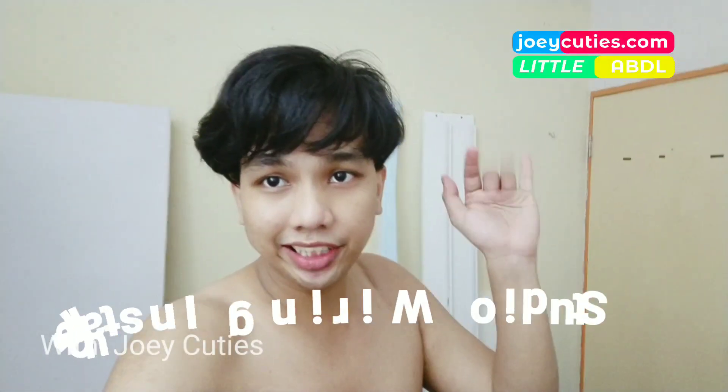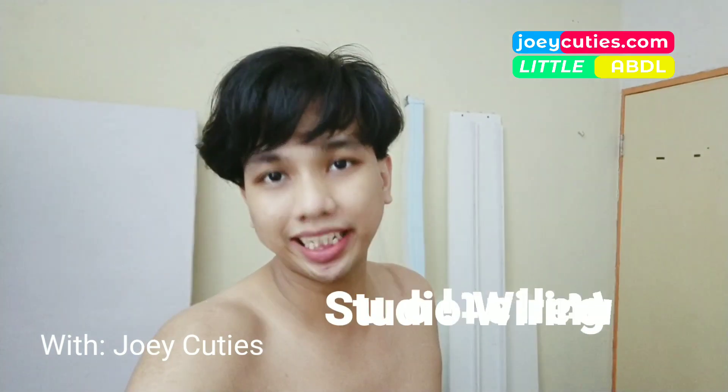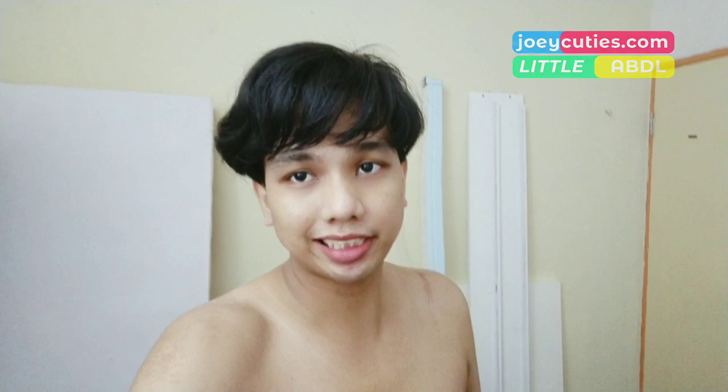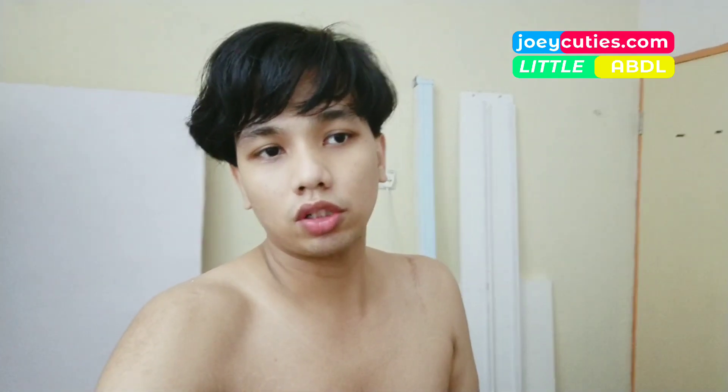Hey guys, it's Jake here. Today is the 23rd of October 2019, it's Wednesday, it's evening over here, it's raining outside. I'm so sorry for not being active for the past few days, few weeks, because I got busy with moving to a new location — my new workplace.